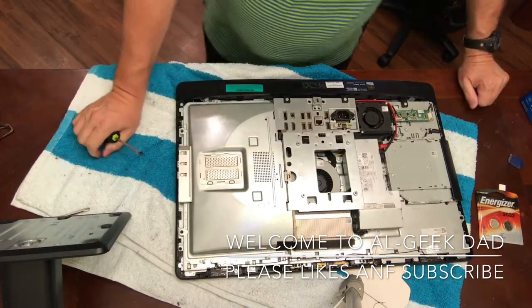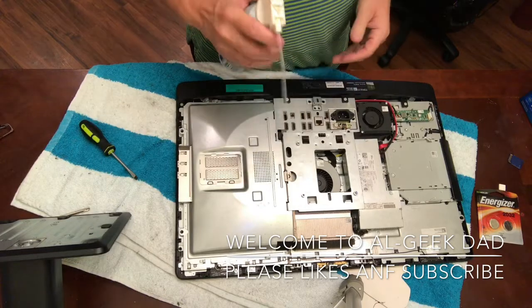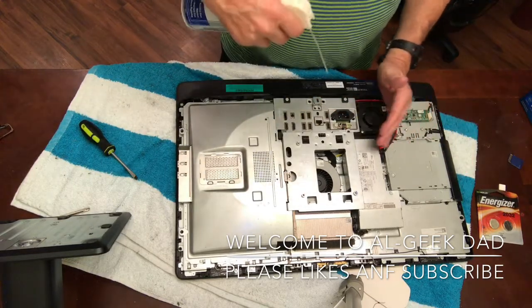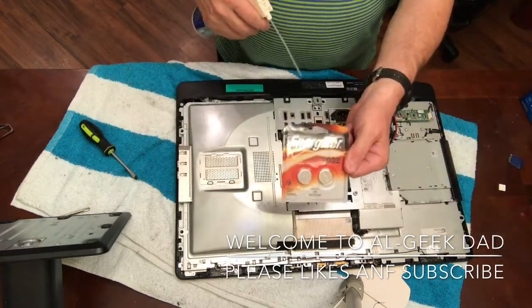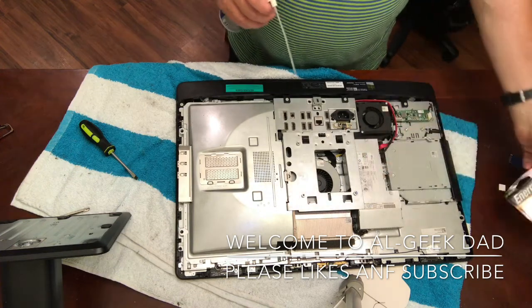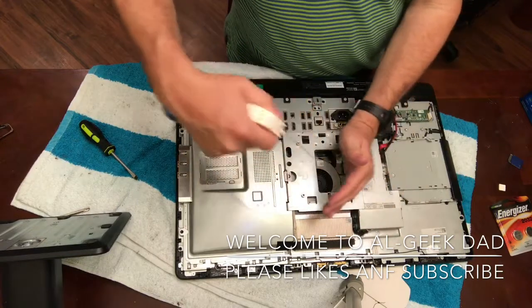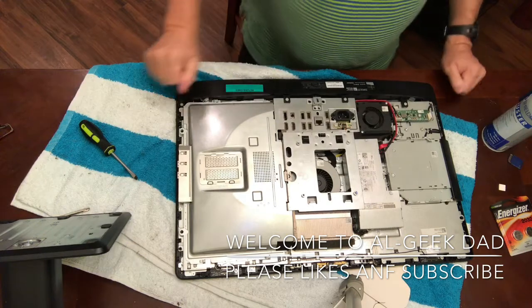And then you're inside your computer. I recommend getting some air and just blowing it all out before you put it back together. Also, get a CR2032 battery — this one takes the 2032 — and you'll want to replace that while you have it open. Blow off the fans and all that kind of stuff.